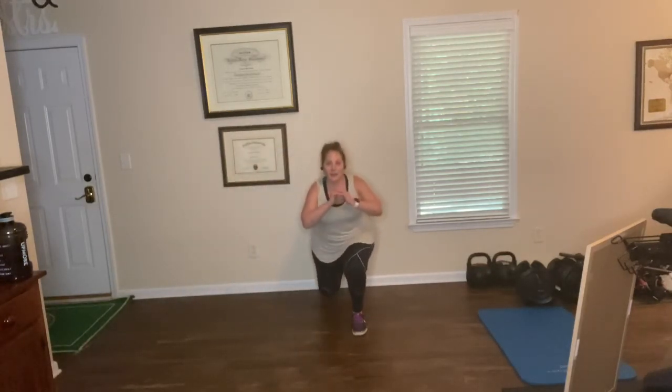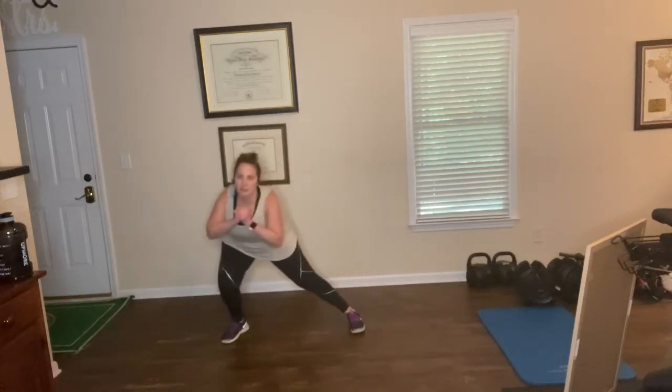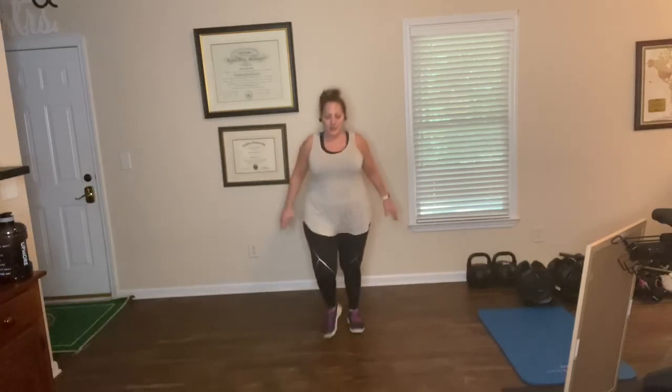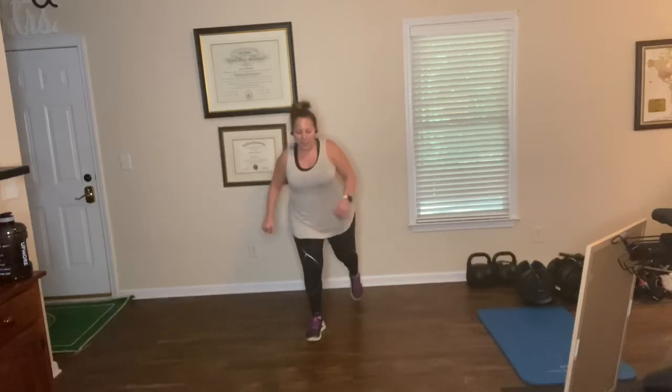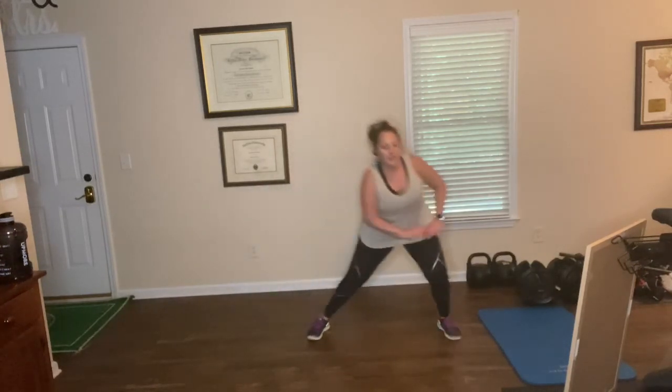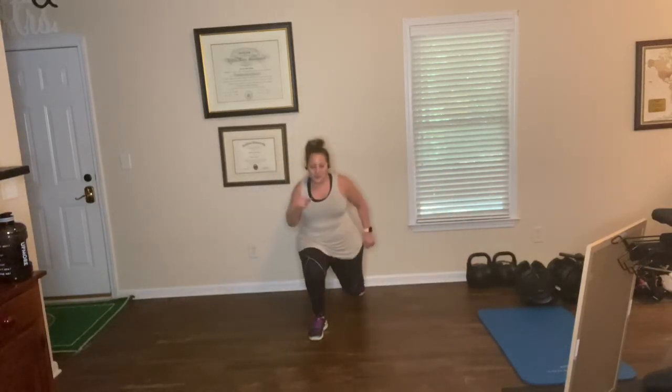Okay, here we go — lunges, right foot first. Step forward, side and back — one. Two. Let's do fifteen. Three. Four — two more. Five. Switch, left forward. One. Two. Forward. Side and back. Side and back. Two more — four. Last one.